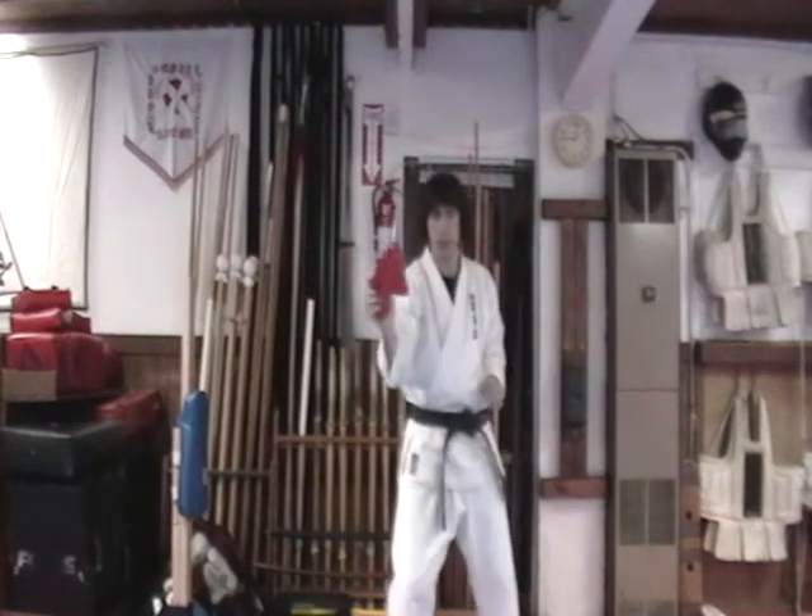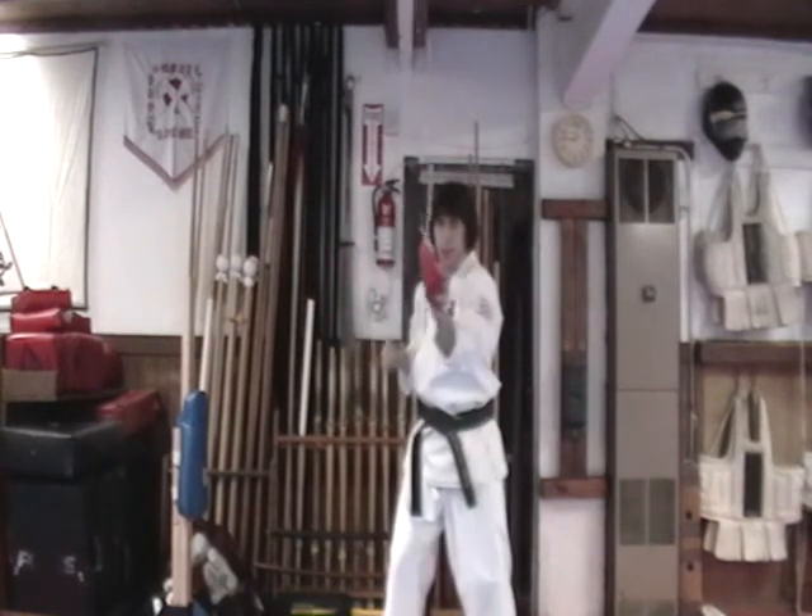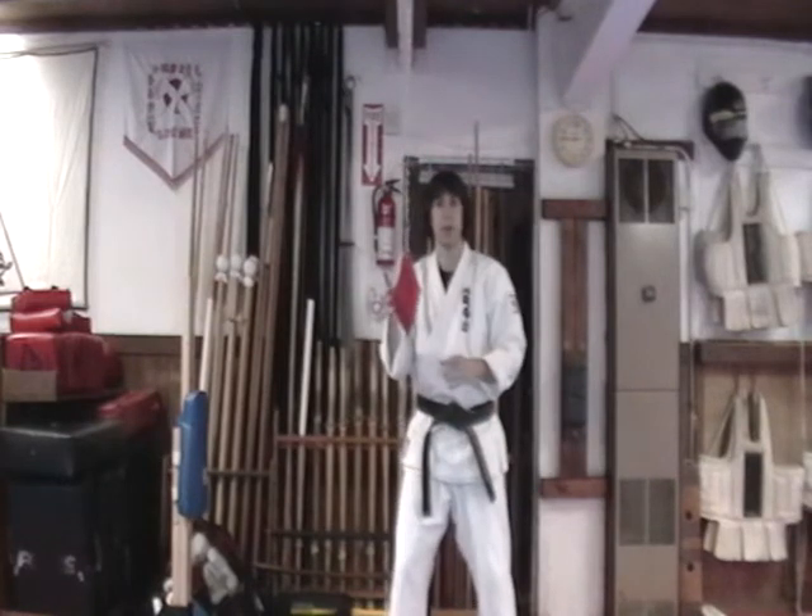So you can use strike, grab, strike, grab in a dynamic way like that.